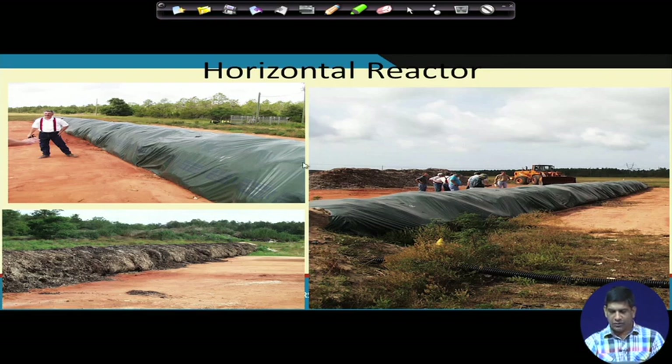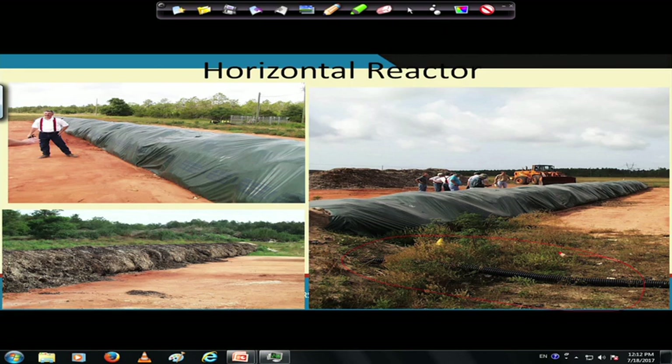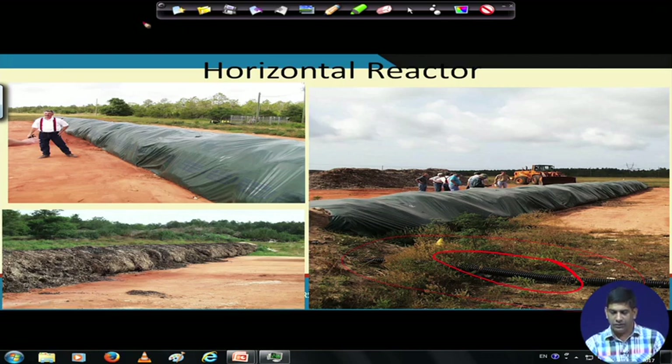This is a horizontal reactor. You put a cover on top and then a turner comes in to do the turning from time to time. There is also a pipe — it is hard to see because of the black color — but that pipe is essentially supplying air or applying vacuum for air injection into the system.